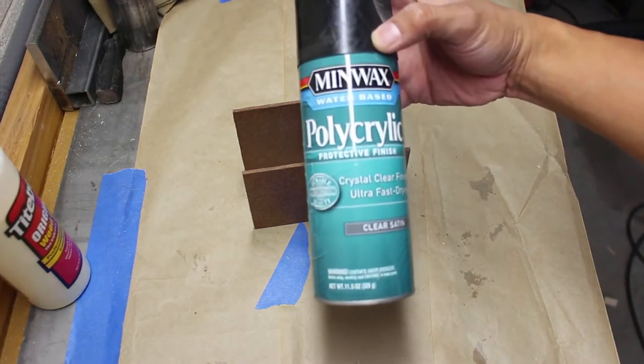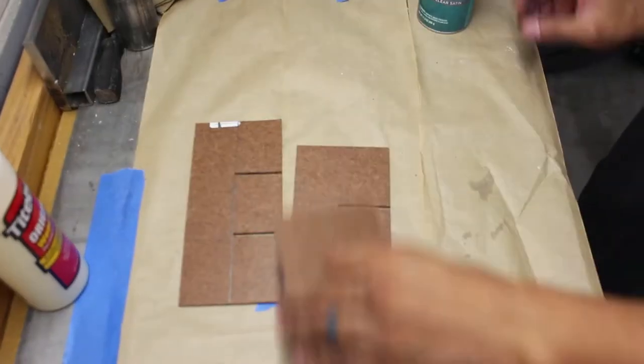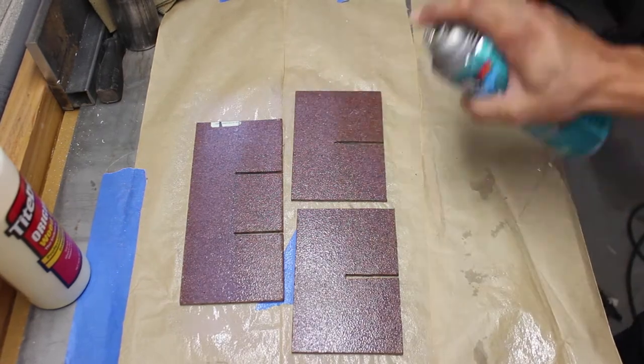I sprayed on a polycrylic finish to seal the hardboard. Hardboard when exposed to water will expand and get damaged, so this is to prevent that from happening.